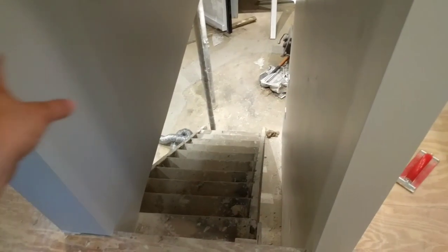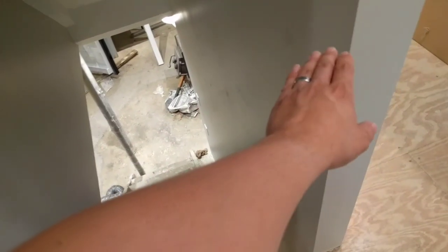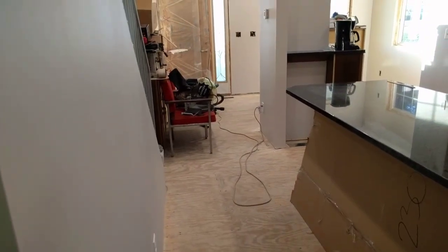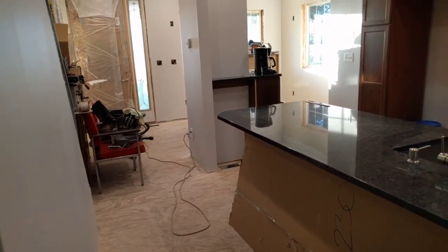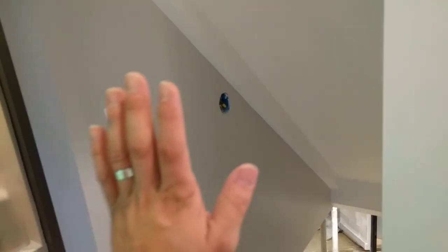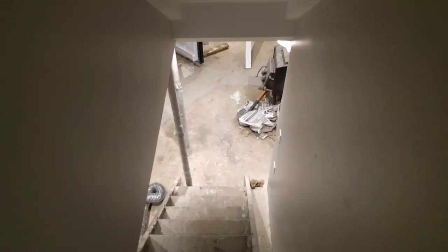Right here at the top of the basement stairs it's going to be the same thing — there's going to be just a gate here, not a full door. If there was going to be a door here, you could actually cut a large return air grill through the wall into the rest of the house. So this approach can still work even if you have a door at the top of your basement stairs, closet, or wherever you have your HVAC equipment.